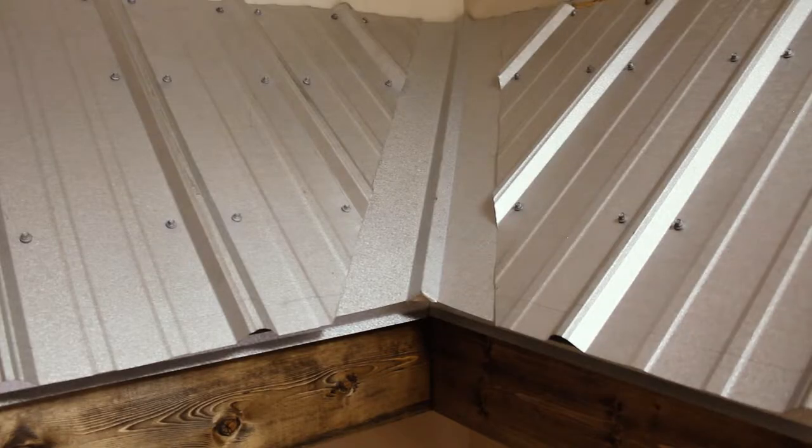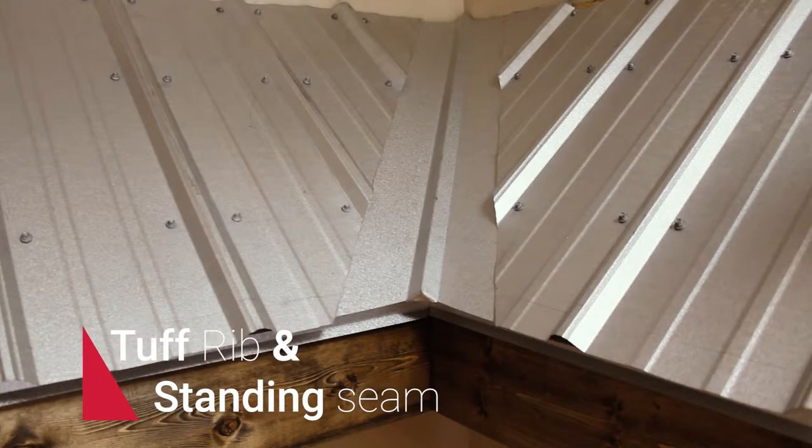So up to this point we've gone over the removal and preparation of the new roof — including replacing any damaged or rotted decking, installing the synthetic felt, and installing the high-temperature ice and water shield in all valleys and transitions. Now, when it comes to the install of metal roofing, we have two different styles: tough rib and standing seam.